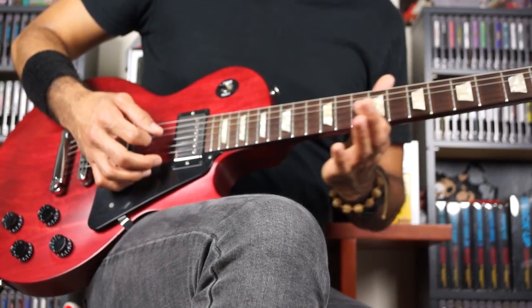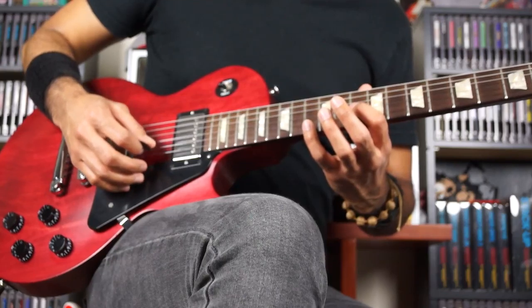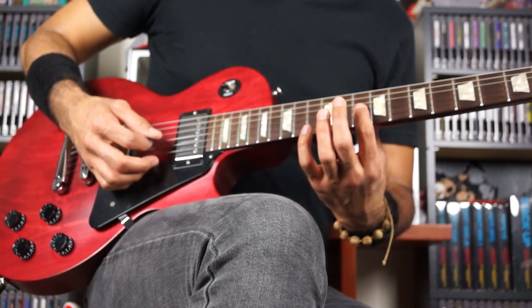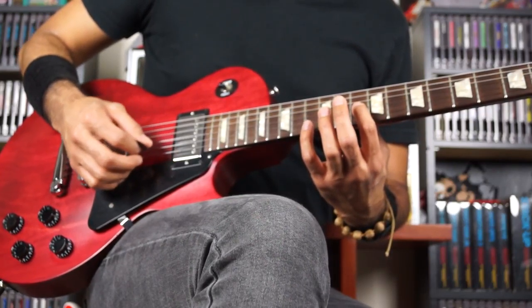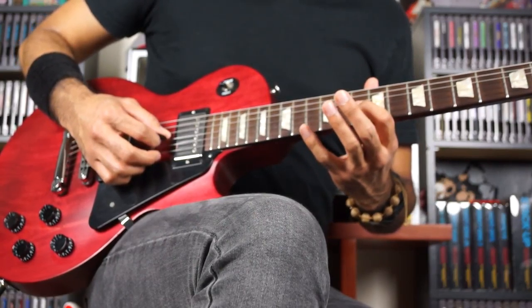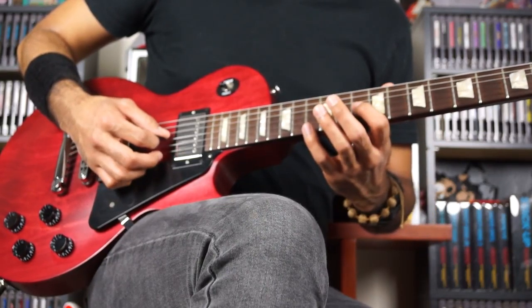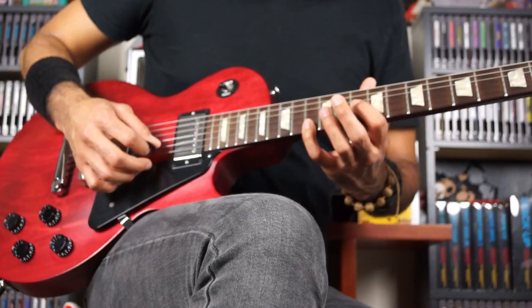From there, finger 1 jumps up to the 10th fret on G. You're gonna be playing an octave. So that means finger 1 is on the 10th on G, and the pinky is on the 13th on high E. The pattern here is the same idea — 1, 4, 4.